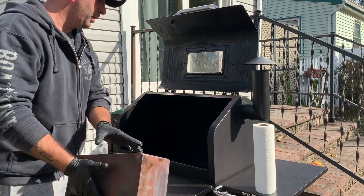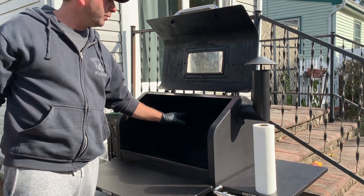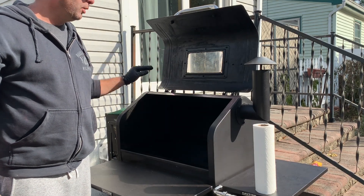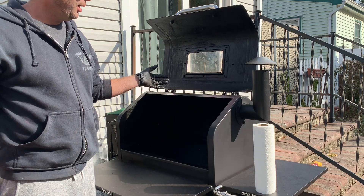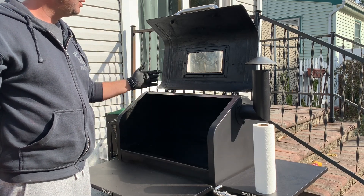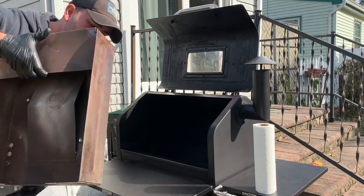The inside of my smoker is clean. I wiped everything out pretty good — I got the top this time, though I don't do that all the time. The lid is wiped down. You're not trying to get all the grease off; the grease actually helps protect the inside from rusting. So I leave it. The window's clean.